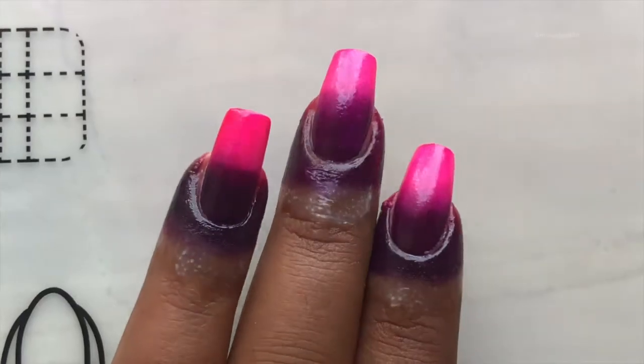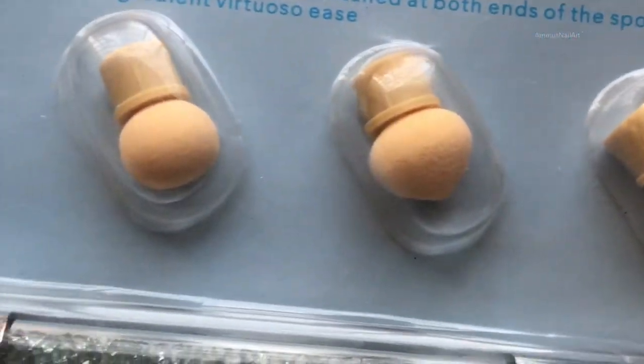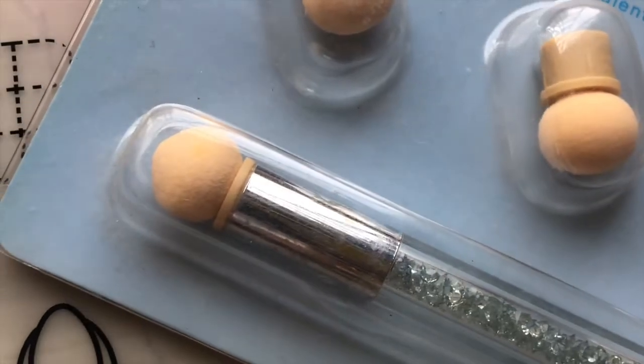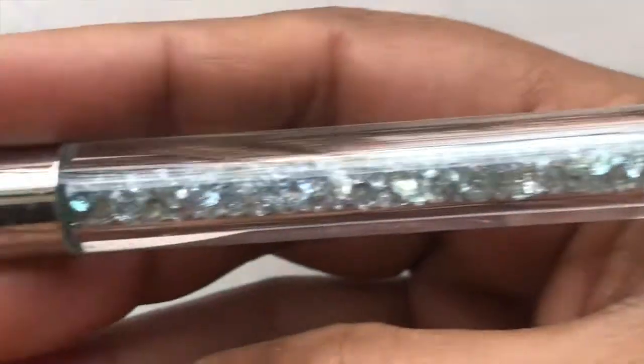Now that I'm happy with my effect, I'm going to remove that liquid latex and clean up the edges using acetone and a brush. I have this tool from a very long time but never tried it — today I'm going to try it. It's a tiny sponge on both sides of the tool, and it's from AliExpress.